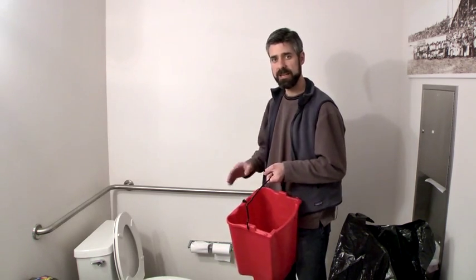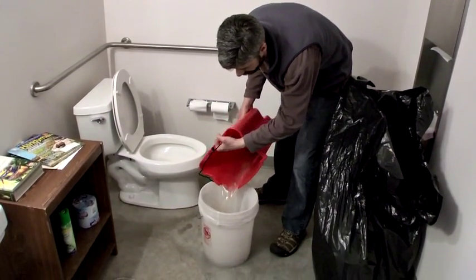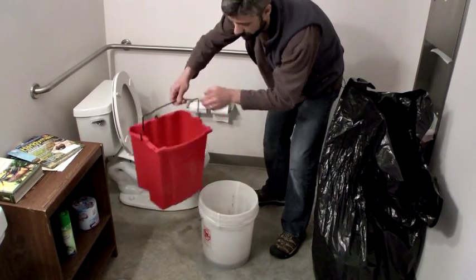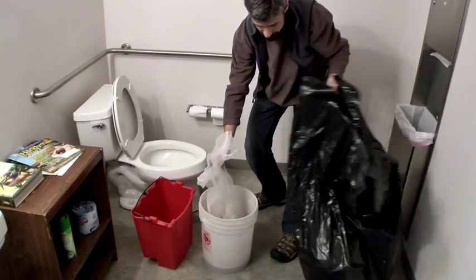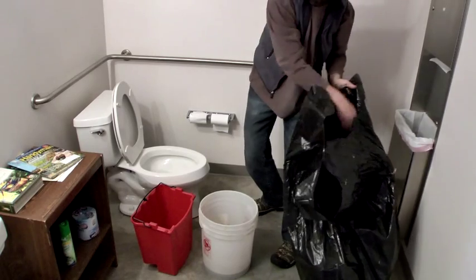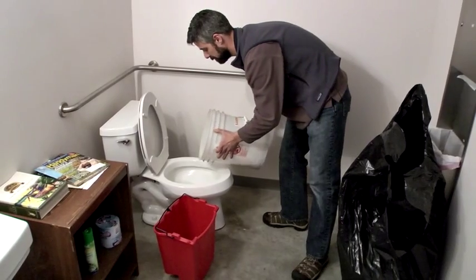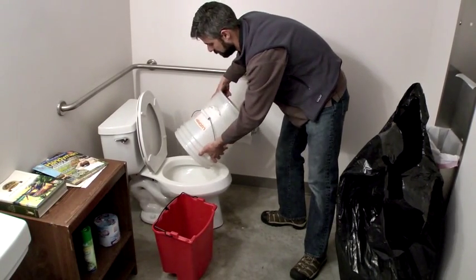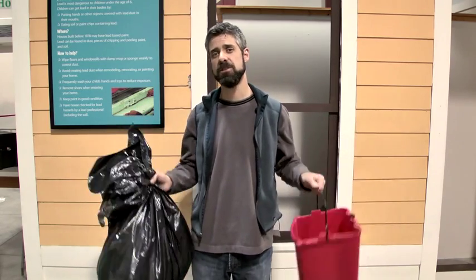Water generated on site needs to be poured through a filter to remove solids, and those solids can get tossed into the bag with the other solid waste. That water can then be dumped down the toilet. From a federal standpoint, whether it's solid or liquid, waste generated on a lead-safe work site is considered household waste and can be disposed of accordingly — but always check local regulations first.